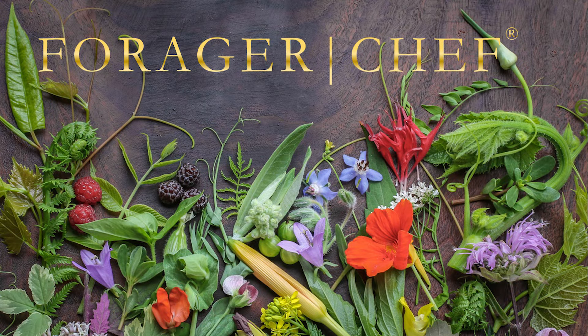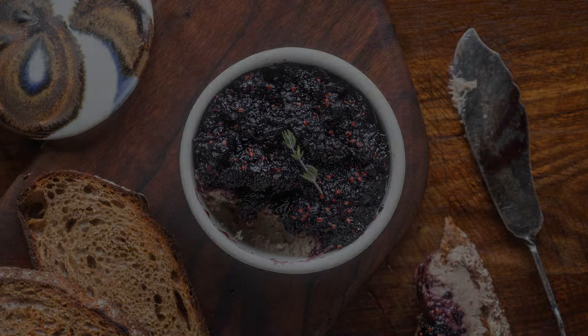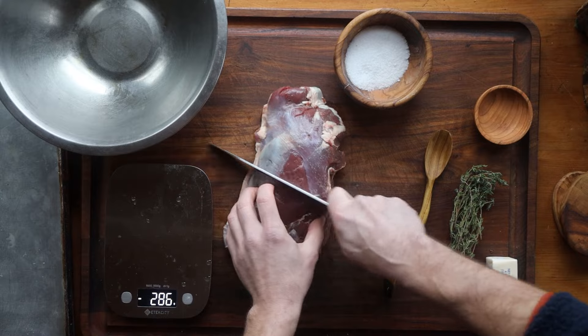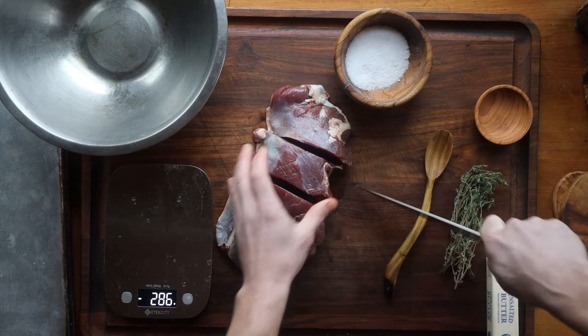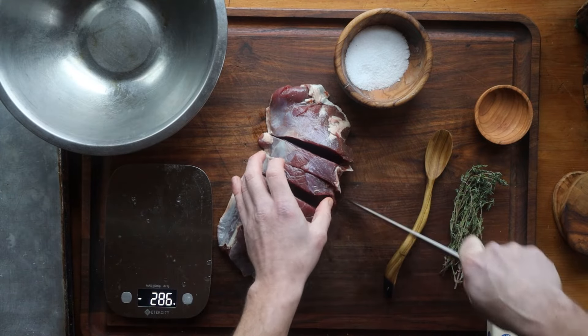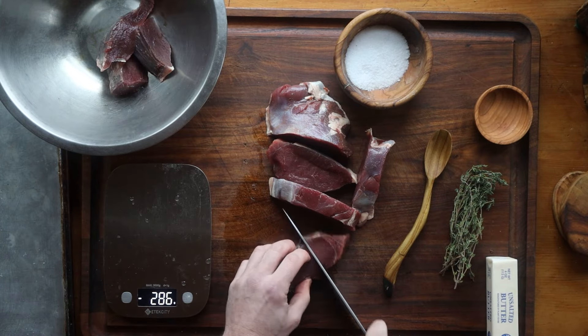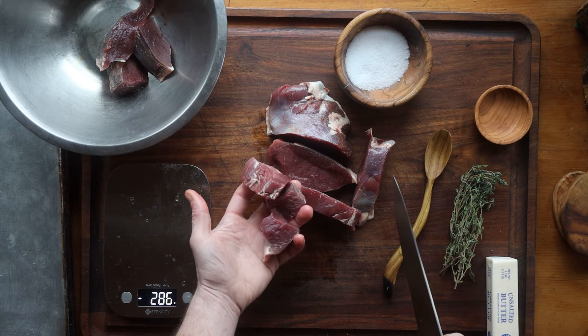One of the most classic things to do with confit today is rillette, and you can make it from just about any animal that you can cook in fat. You want a slow-cooking piece of meat — this is venison shoulder. You can use pork shoulder; duck legs and goose legs are very traditional.